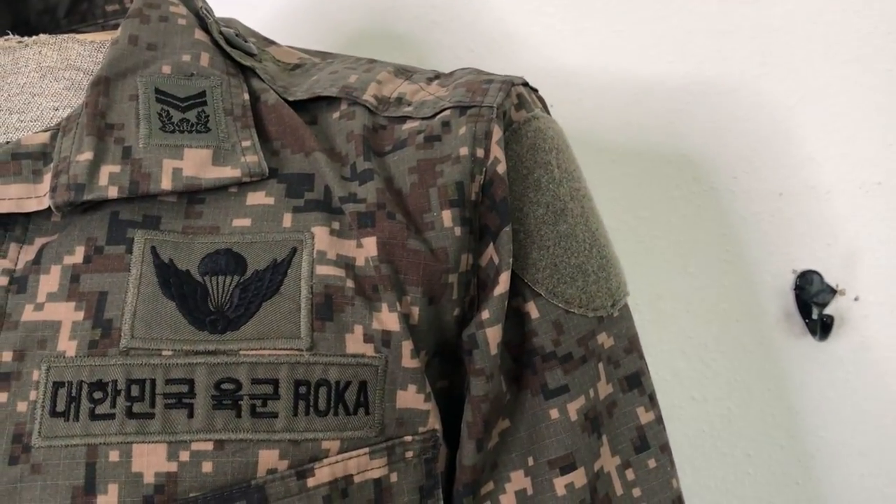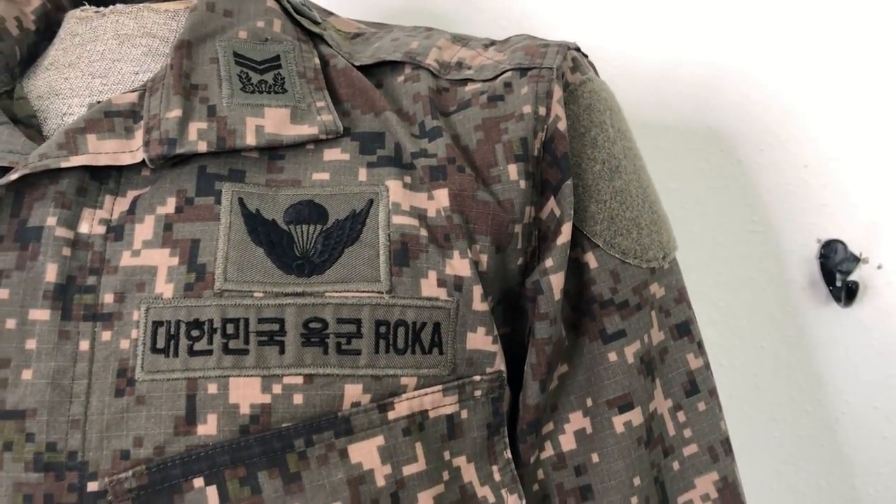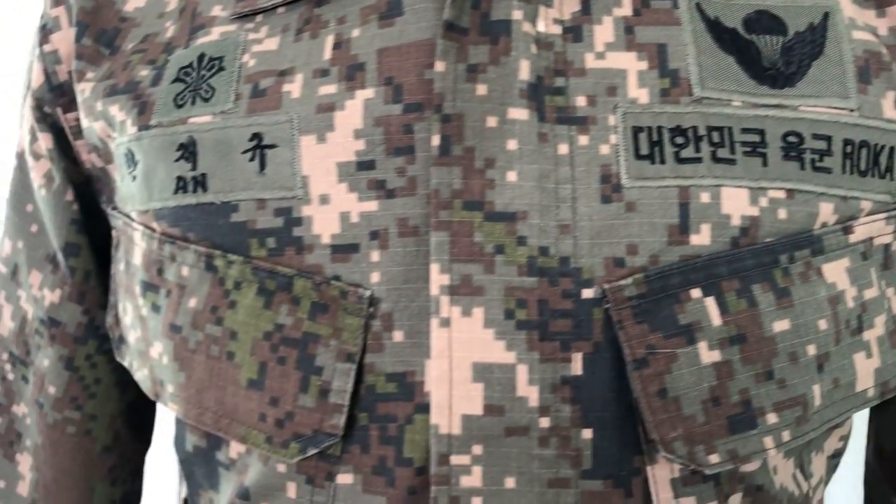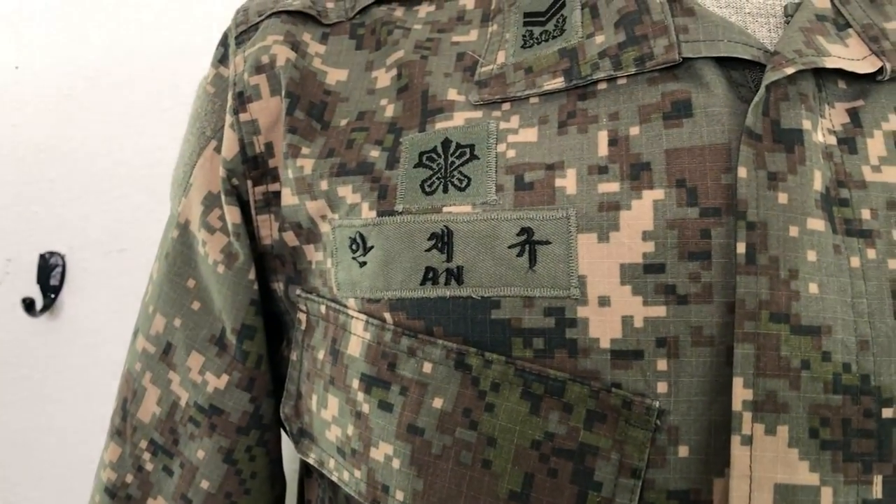There's a little cuff here that closes with Velcro — adjustable. There's what I guess may be a unit or branch patch Velcro area, and then the person's name — or maybe that says Army or whatever — and then that's their name.